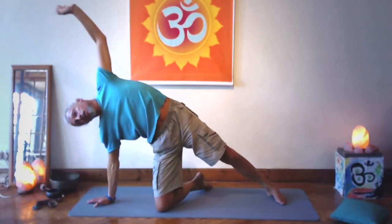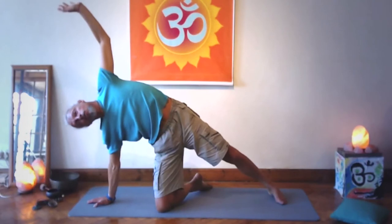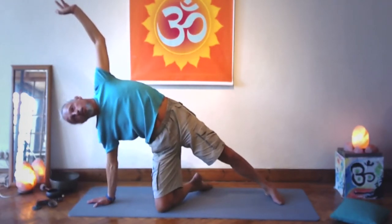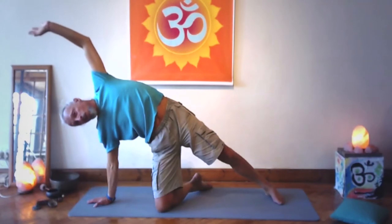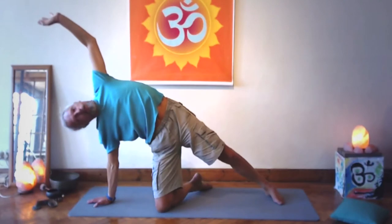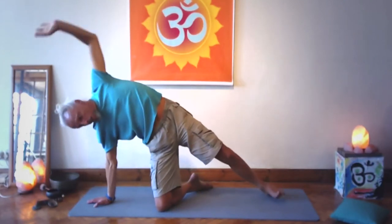It may feel like a pain that's being released, or it may just feel like a pain coming up. Sometimes you wonder why it's not releasing or going away — it's because it's a process. Big exhale, and coming up on the inhale with the toes tucked under.